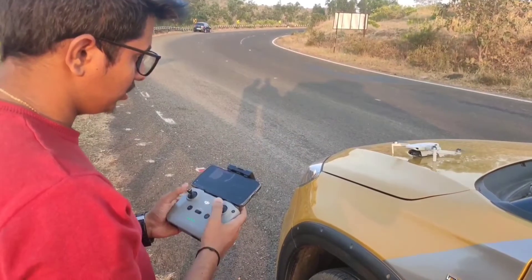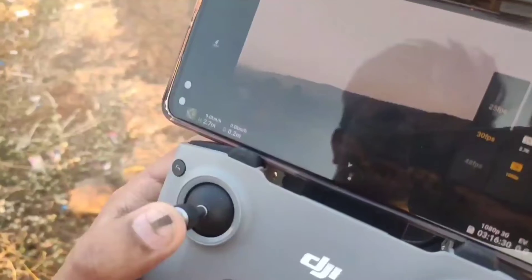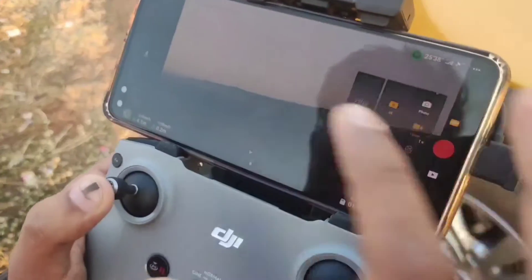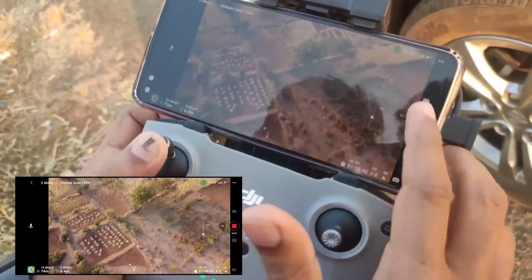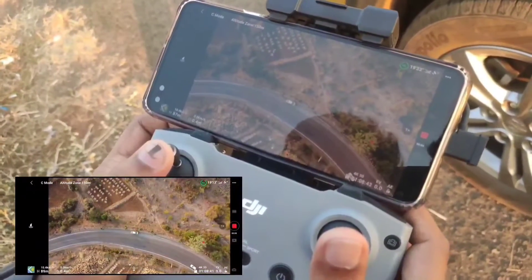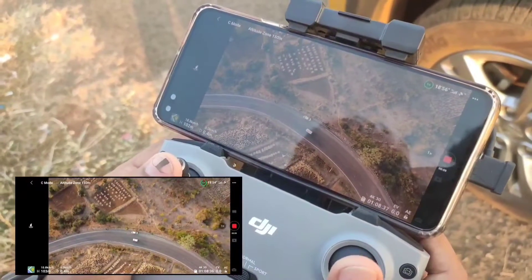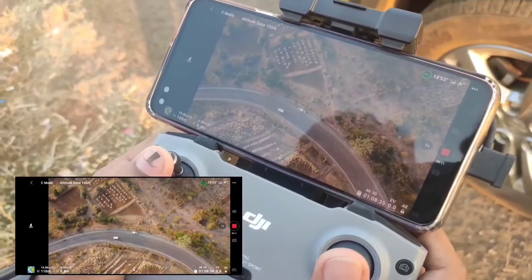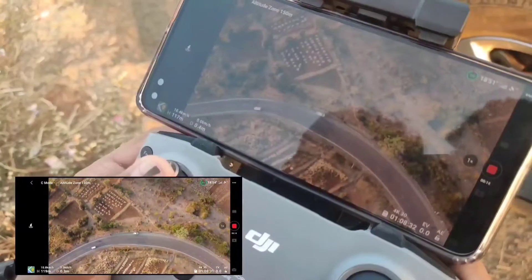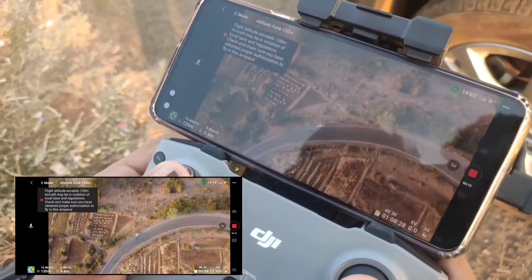Now we will fly the drone more than 20 meters from the home point — I mean the distance should be more than 20 meters, only then the RTH works. The Mini 2 has almost reached 70 meters of height and the distance is 0.4 meters, so we need to take it more than 20 meters to test the RTH function. I will fast-forward the video until it exceeds 20 meters in distance.